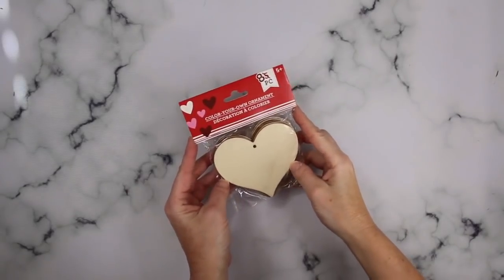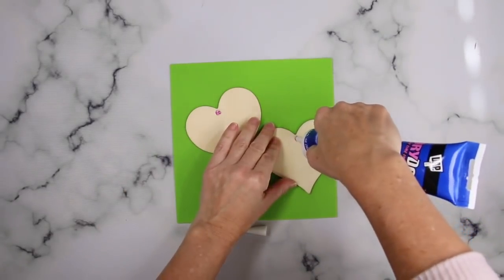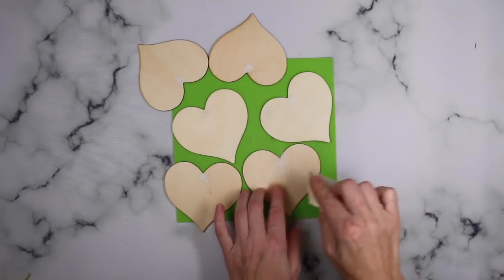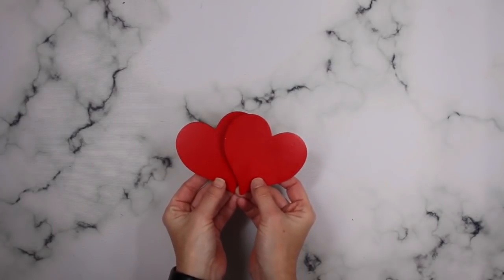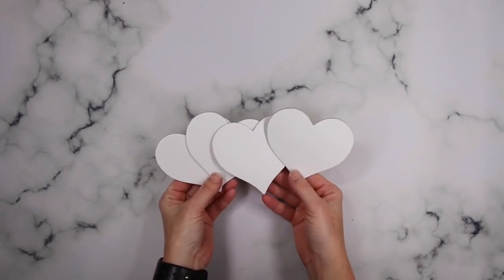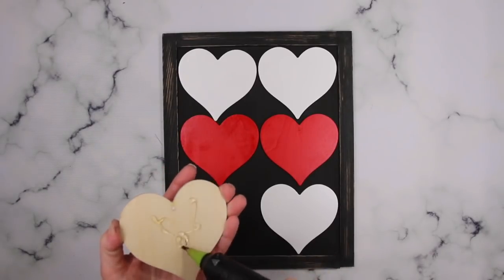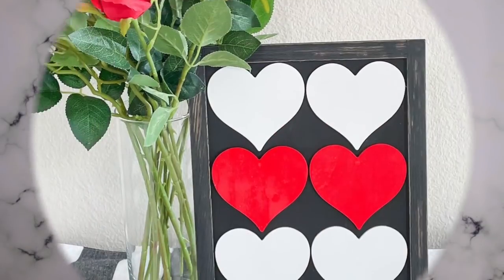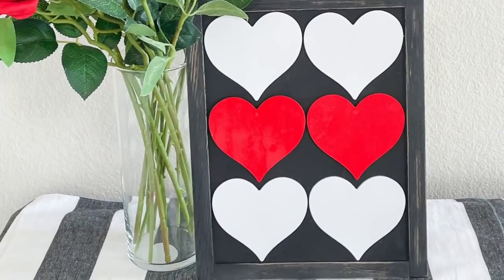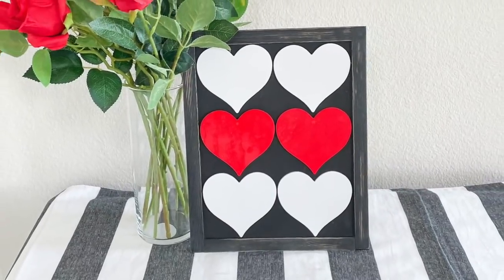I have a pack of the wooden hearts and will be using six of the eight. First, I fill in the holes with a little wood filler, let that set and dry, then sand that smooth. Once completely sanded, I paint two of the hearts red and four of the hearts white — you can spray paint or paint by hand, whatever is your personal preference. After that, I used my hot glue gun to attach the hearts to the sign. I think this is such a cute and fun Valentine decor piece, but it would also be really cute for a card-themed party — definitely a Queen of Hearts.